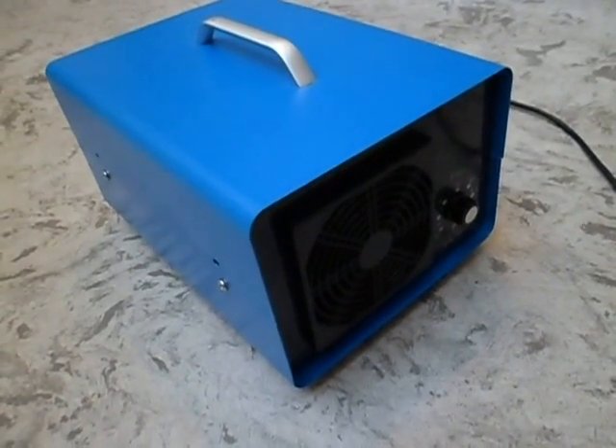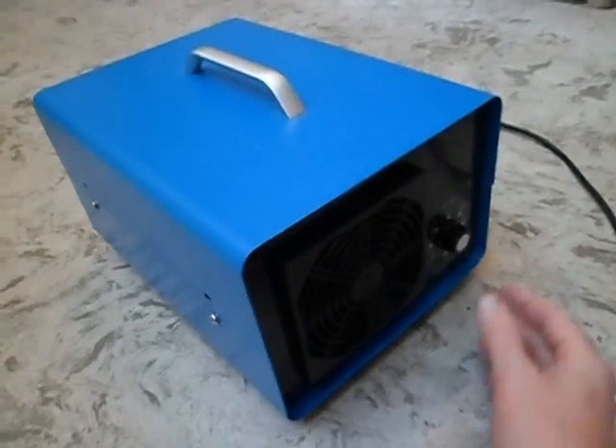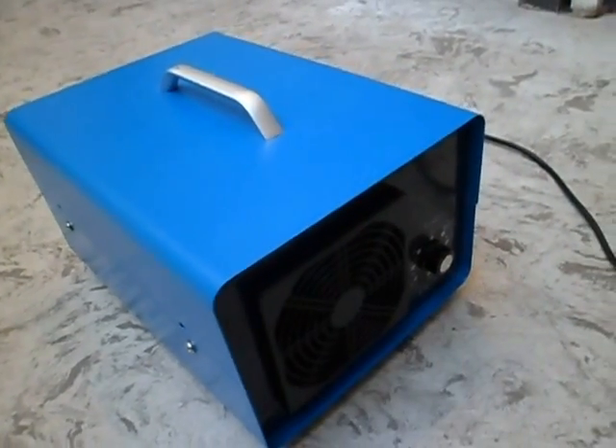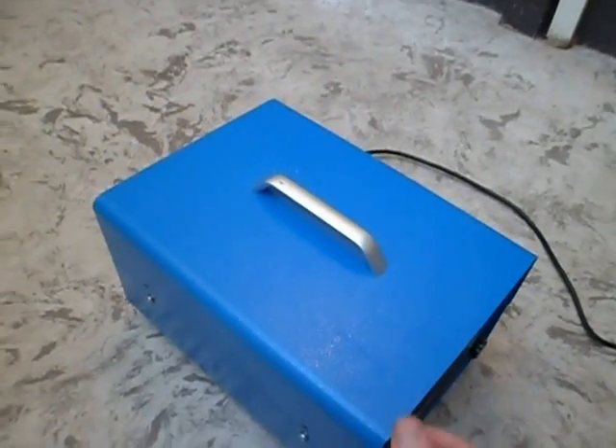This is a typical Chinese ozone generator. I bought this one second hand off eBay. It's got basically an on/off and timer switch and it's got a fan that blows ozonated air out. This is quite a large unit, so let's take a look inside.